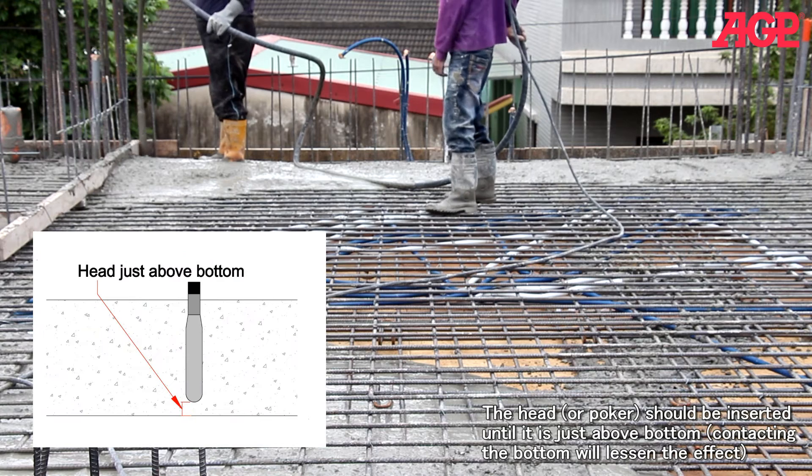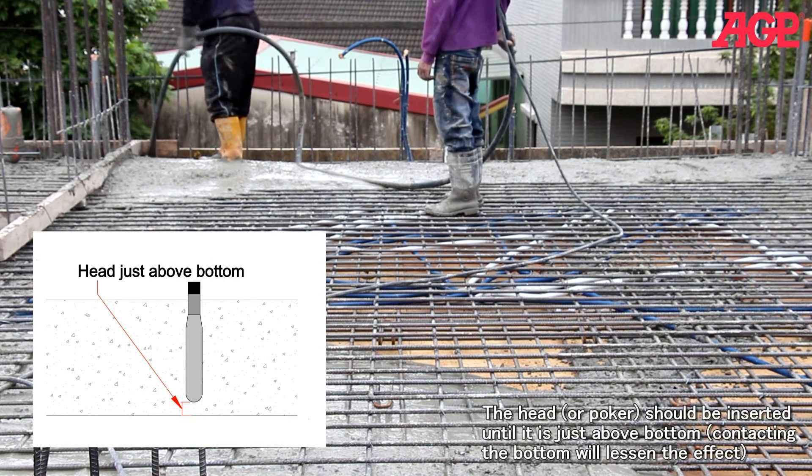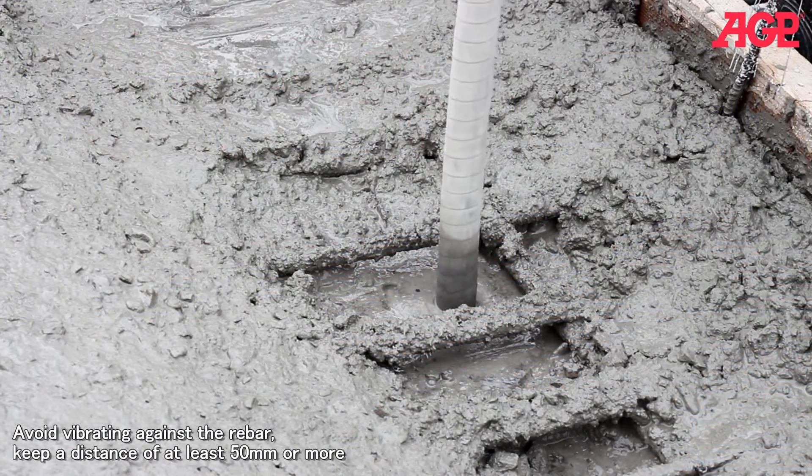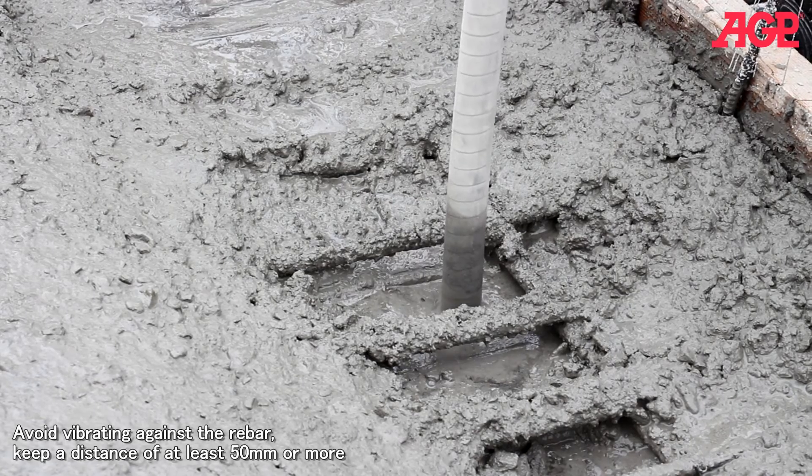The head or poker should be inserted until it is just above the bottom. Contact with the bottom will lessen the effect. Avoid vibrating against the rebar — keep a distance of at least fifty millimeters or more.